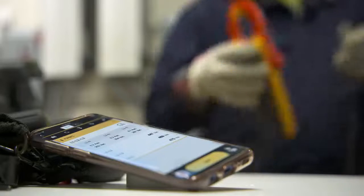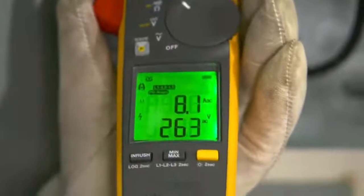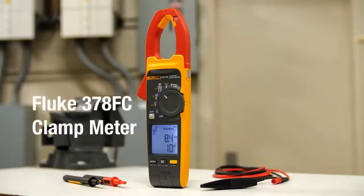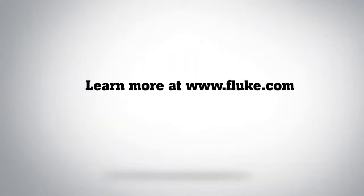Want even more? Send your full set of measurements to your smartphone with Fluke Connect. Make a full set of three-phase measurements with just three quick clicks around the conductors. Fluke clamp meters with FieldSense technology measure your voltage and current simultaneously with your clamp jaw. Visit Fluke.com for more information.